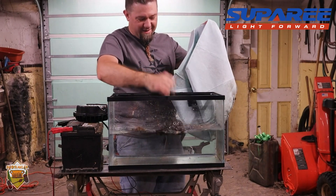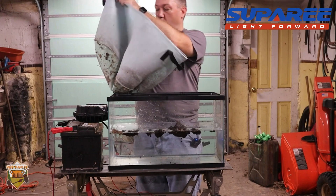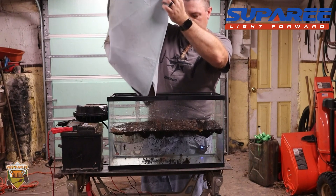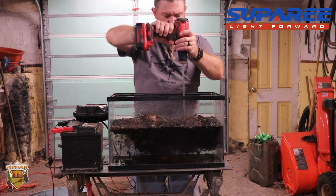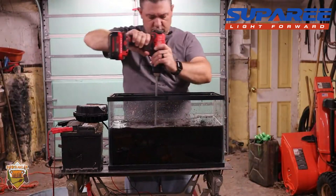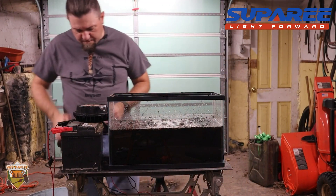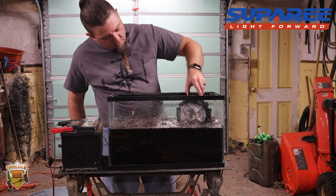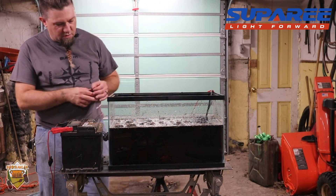This soil is super dry. The obvious thing when testing an IP rating is whether it lets water in, but I want to see what happens if we put it in mud. I have no idea if this is going to have the result I want but we're going to find out. We've got some dust all over the light now, so we're just going to put it back in the water and see what happens. You can see it doesn't coat the light like I was hoping — that would have been more dramatic — but we can see how bright it is through this mucky water.